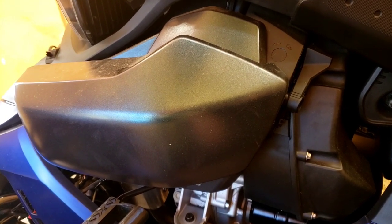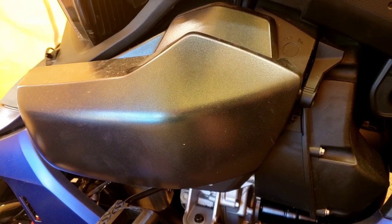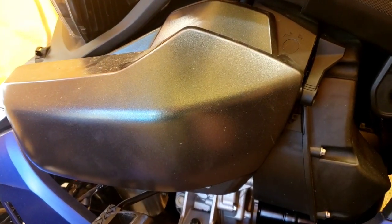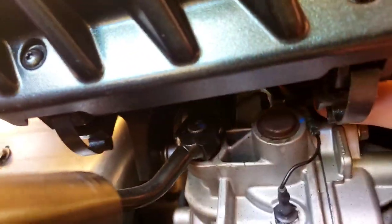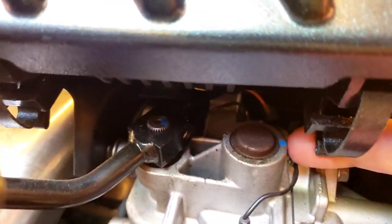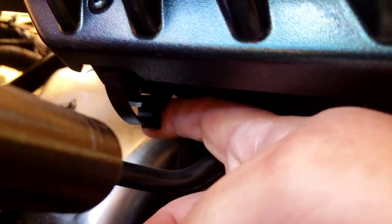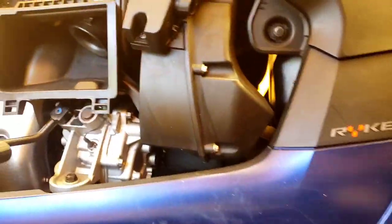Now how to remove this air box — it's just as easy or easier than the last one. This is on your left side if you're sitting on the Riker, or the driver's side if you were in a car. You've got these two clips here — what you're going to do is pull that one down, pull that one down, and lift it up and off. Let's get on to the next one.